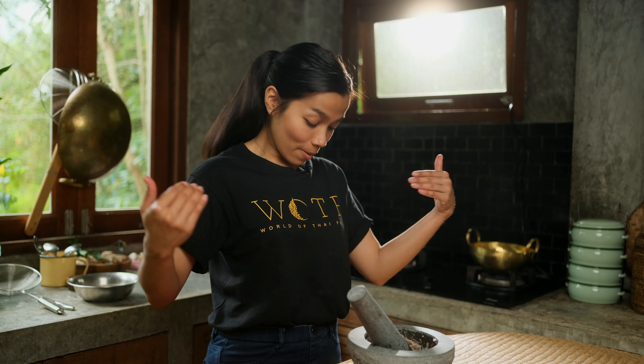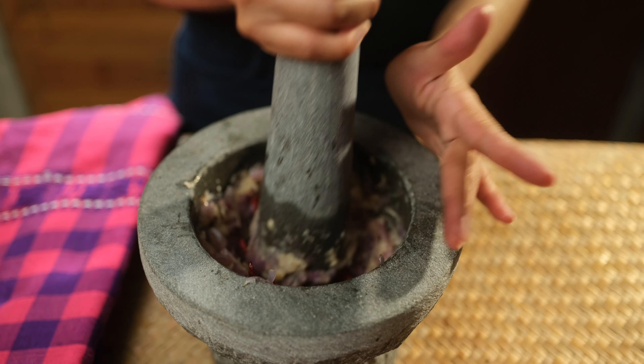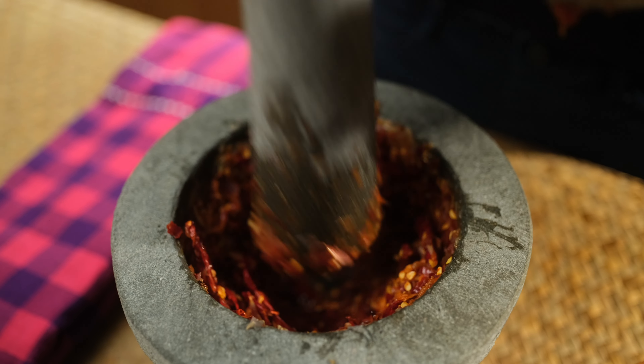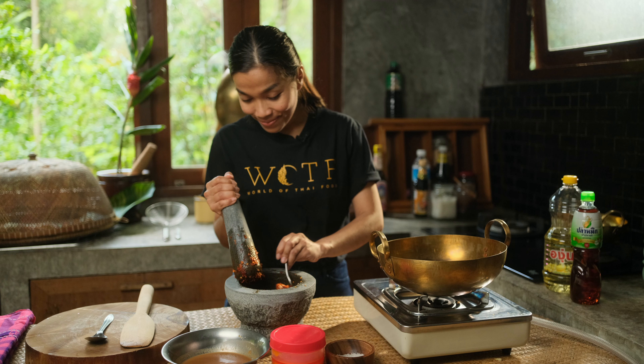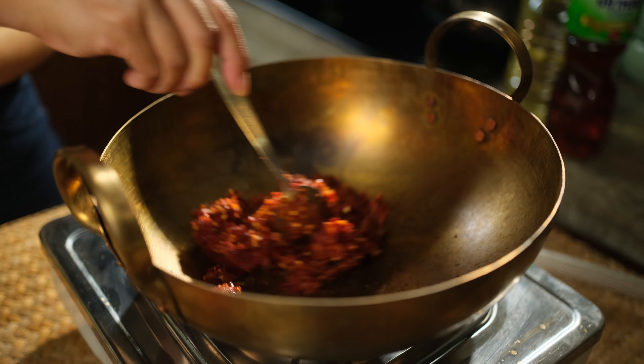If you notice that I'm wearing my World of Thai Food t-shirt. If you'd like to support me, you can order this t-shirt on worldoftaifood.com. So now the paste is ready to be fried — let's fry it.